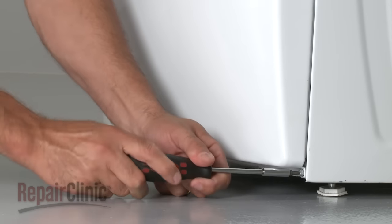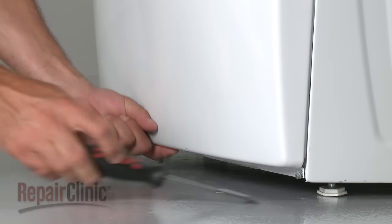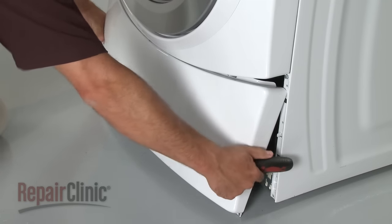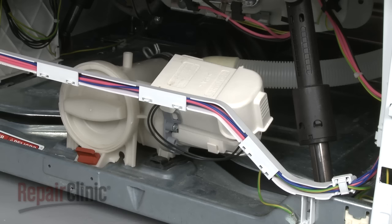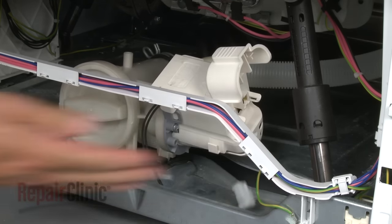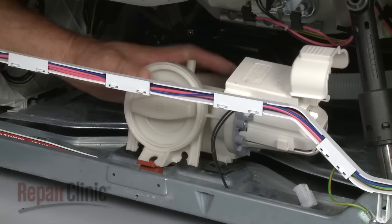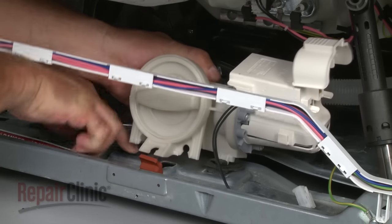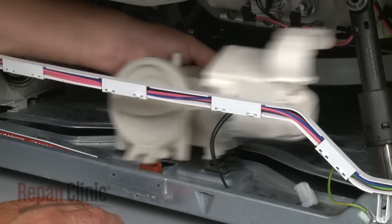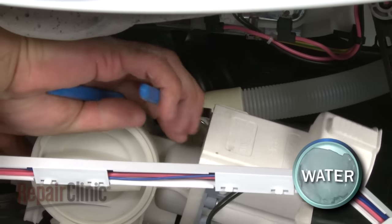Your first step is to remove the mounting screws securing the washer's front lower access panel and pull the panel down and away. Now unsnap the wire access cover on the drain pump and disconnect the wires. Pull the front mounting grommet free from the pump.